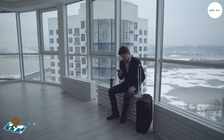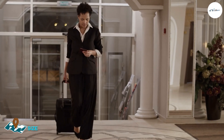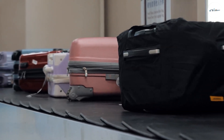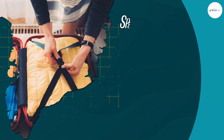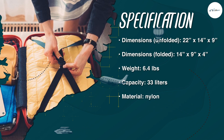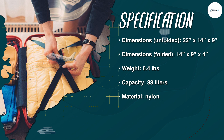The Biaggi Zipsak is designed as a carry-on bag and is compliant with most airline size restrictions. When unfolded, the bag measures 22x14x9 inches, which is large enough to fit your essentials for a short trip. When folded, the bag measures only 12x10x4 inches, making it easy to store in small spaces.